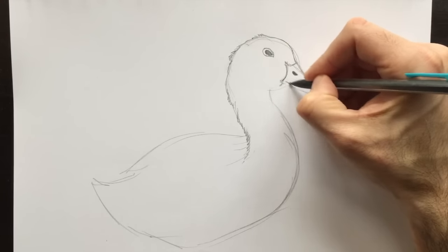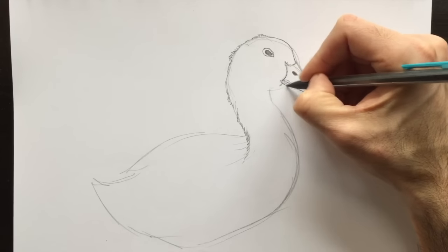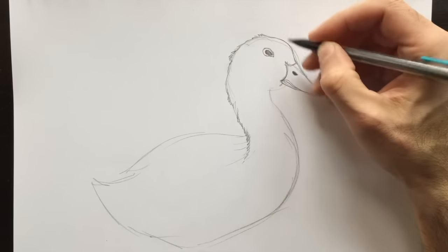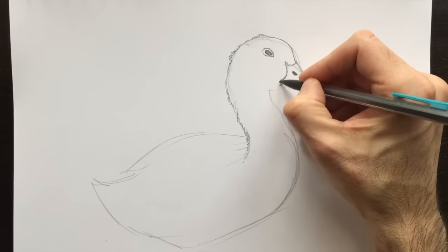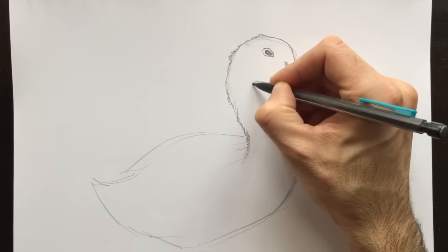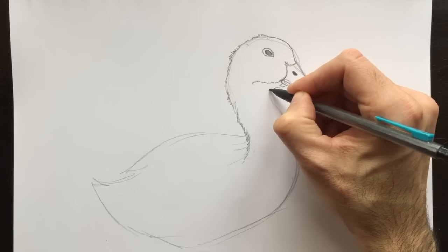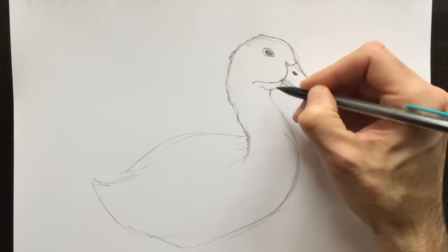And a little bit of detail here — his mouth — goes right there. Just like that. And then we'll put in a cheek line right here. This guy's been healthy, he's been eating well. We'll give him a bit of a cheek and chin.